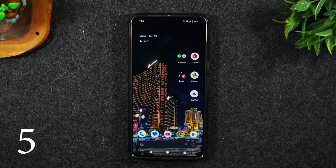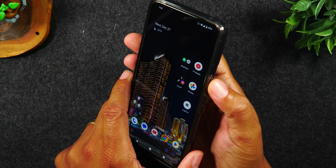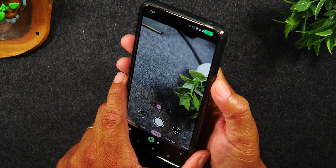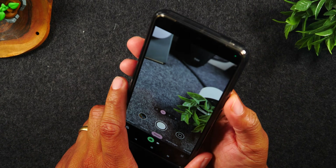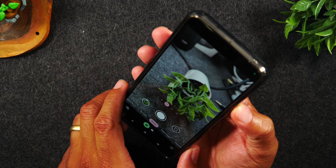Number five, launch your camera and never miss an important moment simply by tapping on the power button two times. No matter what you're doing, as long as you tap the power button two times, it'll automatically launch your camera so you can snap any important pictures.